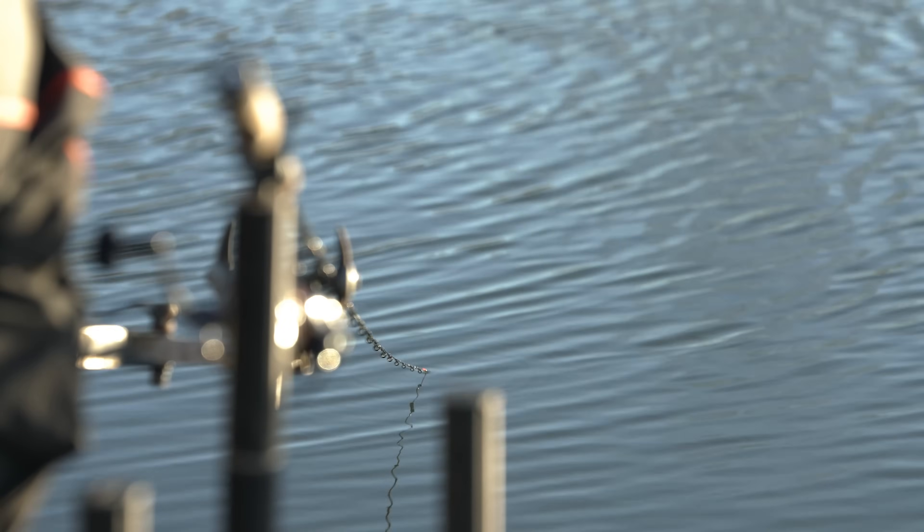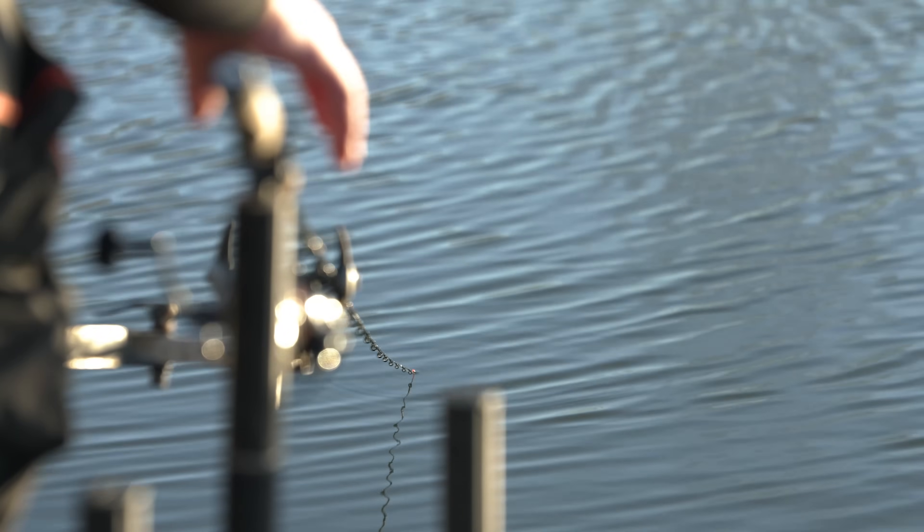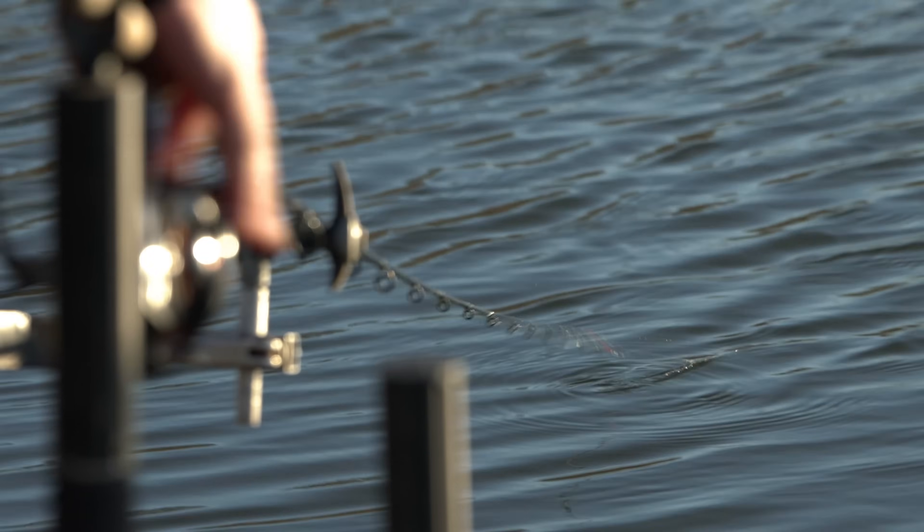The bites when you're fishing bomb and bread are slightly different to when you're fishing a hybrid or method feeder. Sometimes you can get sharp jags, and I think it's the fish actually sucking in the hook bait when it's popped up off the bottom and shaking its head. Don't be afraid of striking into those because you're actually striking into the fish. Sometimes you get some proper pull-arounds, but usually it's like those sharp jags - those are what you should be striking at.